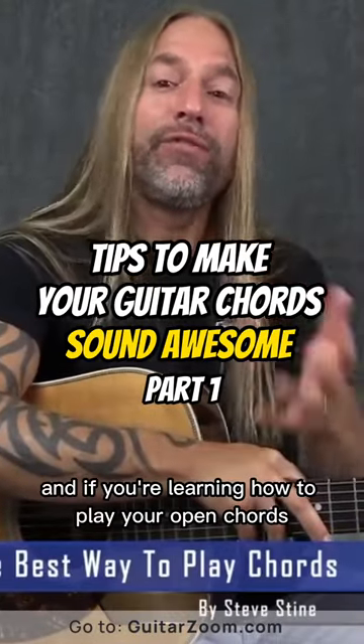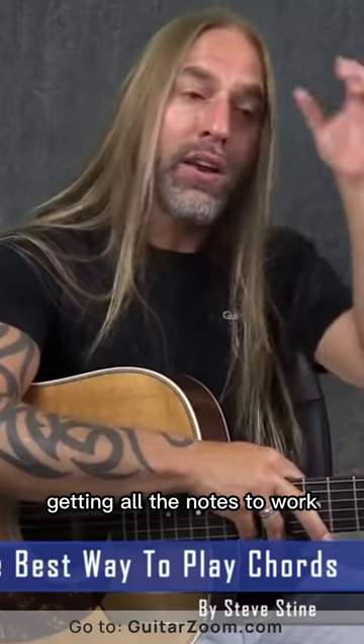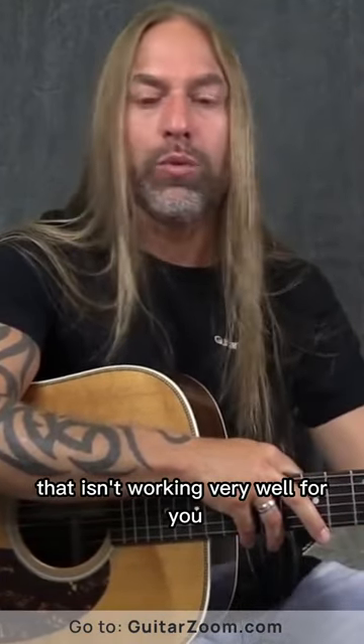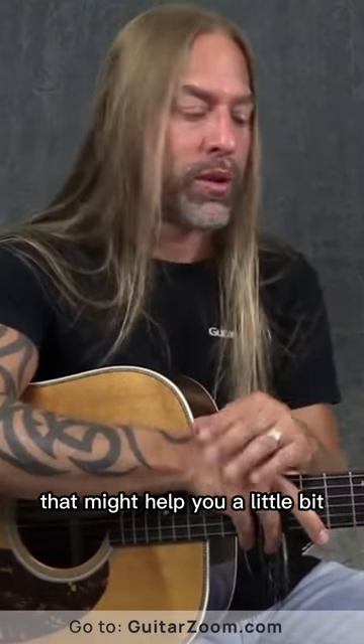This is Steve Stein from GuitarZoom and if you're learning how to play your open chords but you're struggling with getting all the notes to work, or a certain fingering that isn't working very well for you when you're making these chords, I want to give you some ideas here that might help you a little bit.